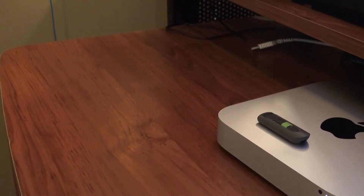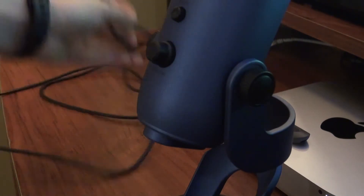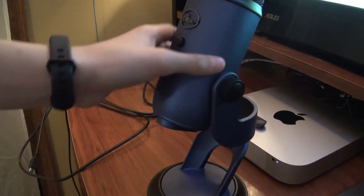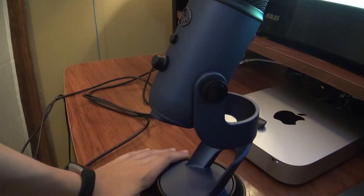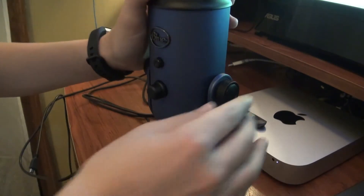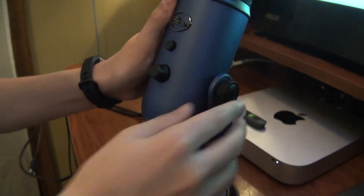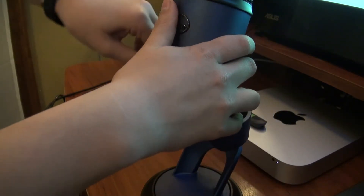Now we're going to be setting up the Blue Yeti. What we have in the box is simply the microphone and the USB cable. You'll notice that the stand seems to be permanently attached to the microphone, which it's not — I'll show you that in a minute. First, I'll show you how to adjust it. Simply loosen up the side knobs and you get full range of motion. Then, when you have it at a satisfactory angle, preferably pointing up, you can screw back in the sides.